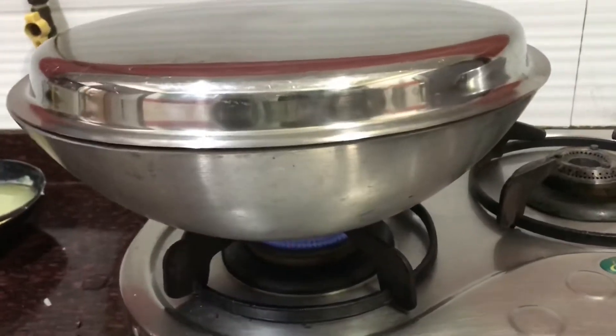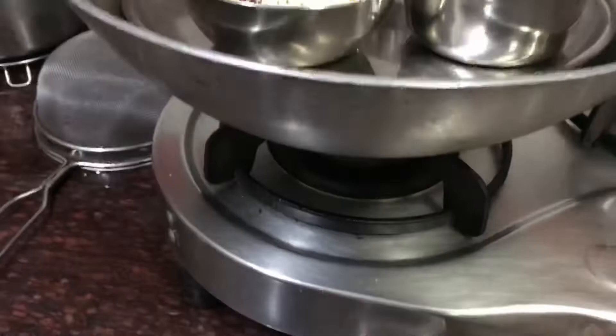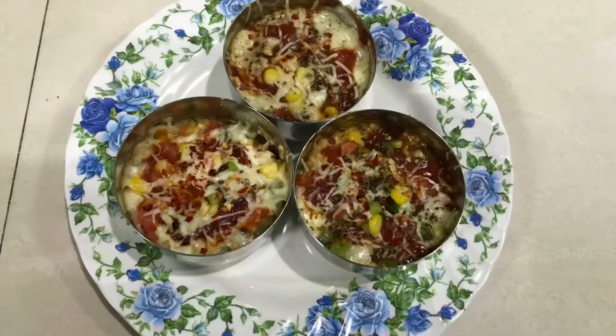Preheat the kadhai for 10 minutes on medium flame, then bake for 20-25 minutes on medium flame. And it's ready to serve.